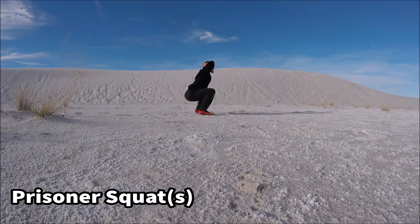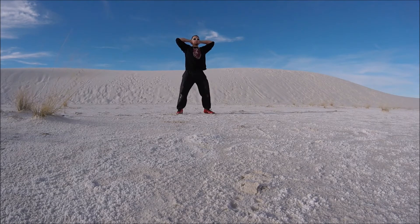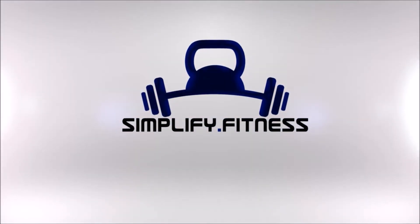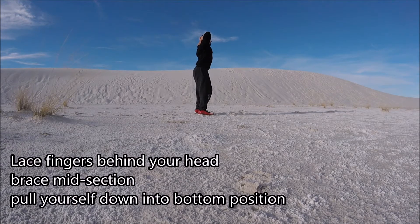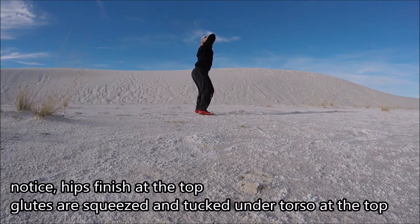Let's do some prisoner squats. Start with good posture. Feet are about hip width apart. Think of me straight ahead or rotate out slightly. All your joints stack. Release your hands behind your head. Reach your body down controlled, and a little pause at the bottom. Everything is tense and tight at the top.